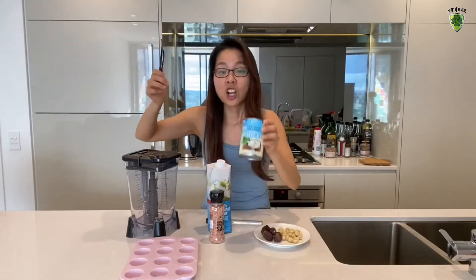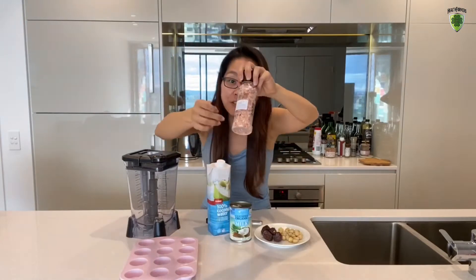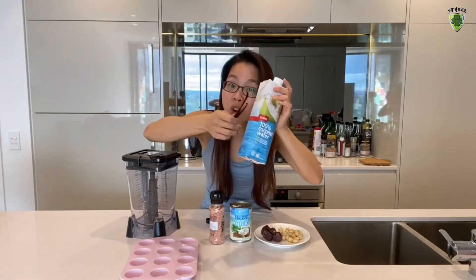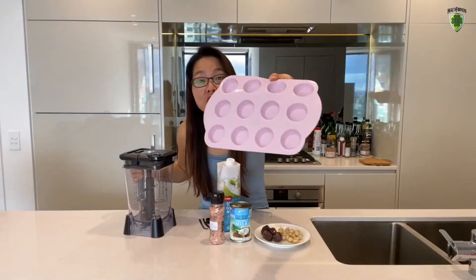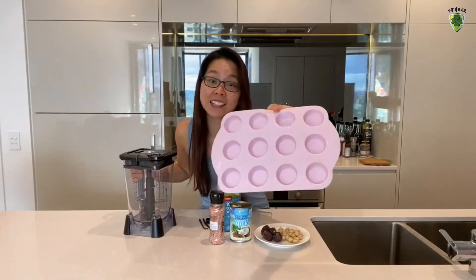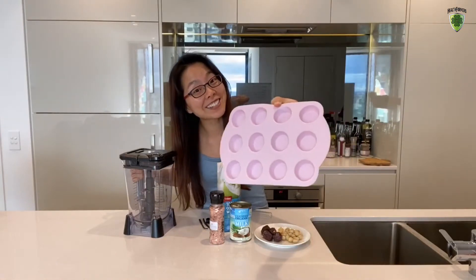Vanilla beans, macadamia nuts, mature dates, coconut milk, a pinch of salt, coconut water 100%, a blender. I'm going to use these tiny silicone muffin trays, and you will find out why later on.